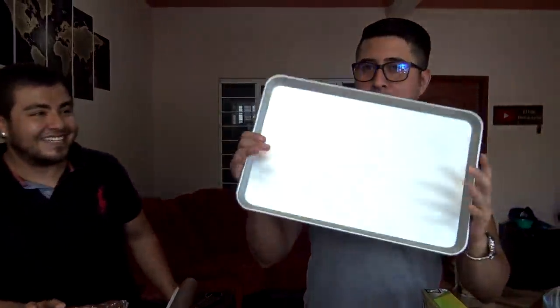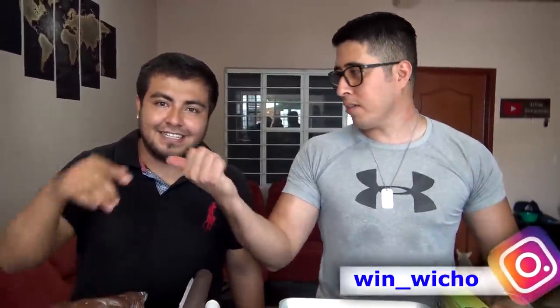Si lo hacen en casa, manden la foto, Negadín. No es necesario que lo hagan de ese tamaño, pero si lo hacen un poco más grande, manden las fotos vía Instagram. Aquí les dejo mi red social, al igual que Negadín. En la casa les van a aparecer todas las redes sociales, así que manden sus fotos y vamos a publicarlas. ¿Quiénes son los cracks que hicieron el Hershey's gigante?